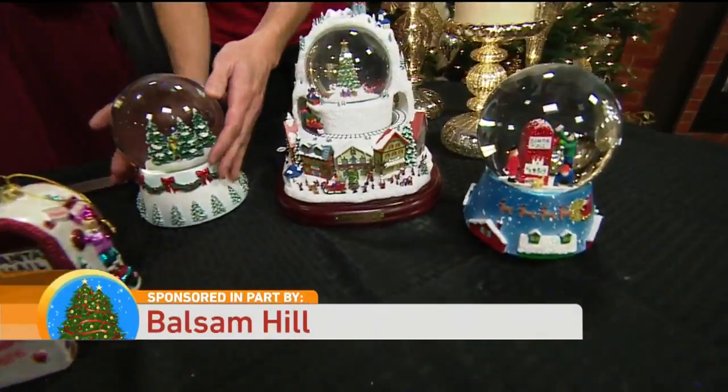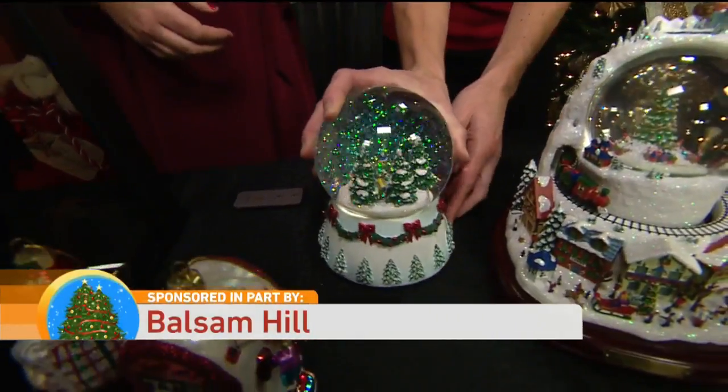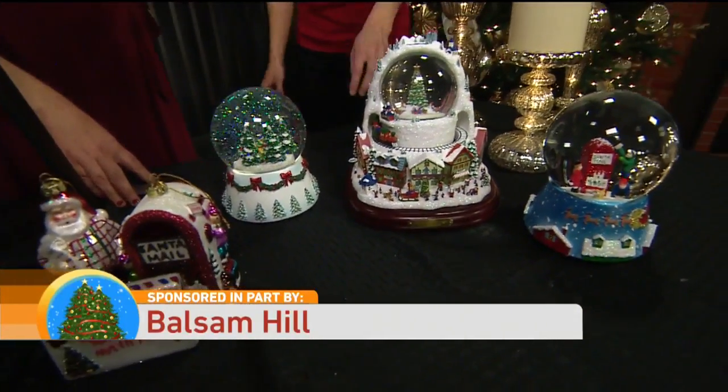Another thing that people love to get as part of the tradition every year is a snow globe. Absolutely, we have some great ones here — some very beautiful ones. Here we have more of a traditional snow globe, so you turn it over, we have some music. And these are all by Michael Storing. He's an artist in New York — a few of our total collection.